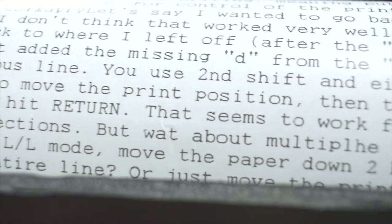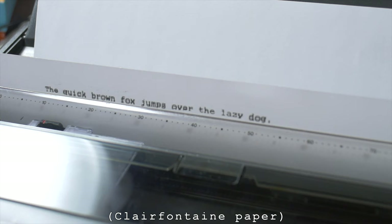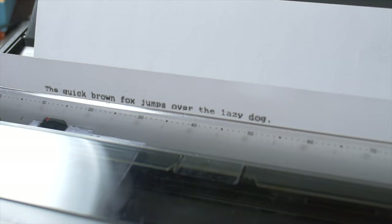There was one other kind of test I wanted to try: how easy is it to erase an error using standard correction tape and then print over it with the carbon film ribbon? And then I might try the same thing with a whiteout pen. So I'm in single space mode — let's do this correction test. First of all, we'll type a line.